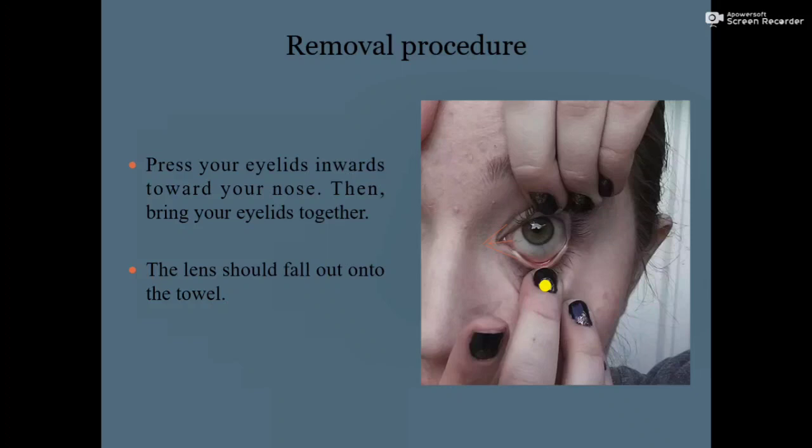Hope you all have understood the RGP contact lens insertion and removal procedure. Thank you.